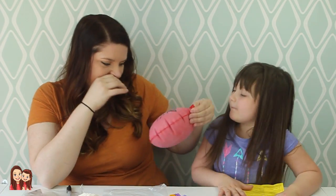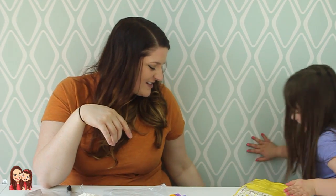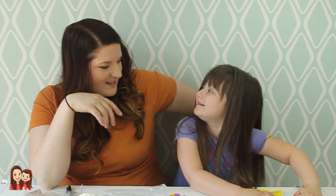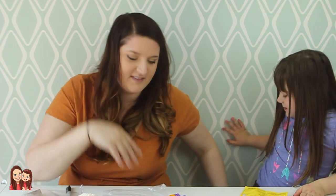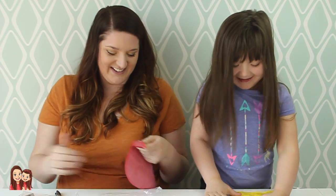Daisy, stand up. Okay, sit right down on it. Oh, fast. Daisy's not big enough. Oh my God, we're so doing this to Daddy!